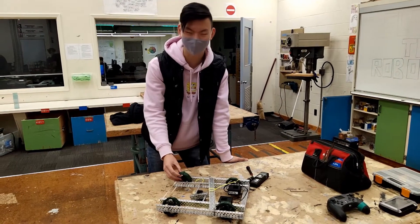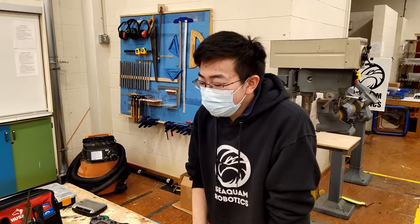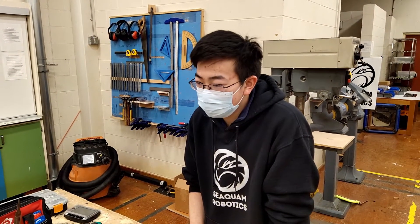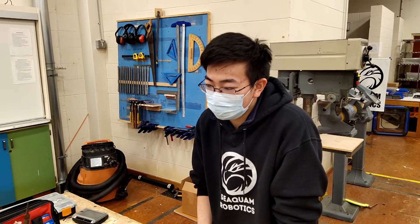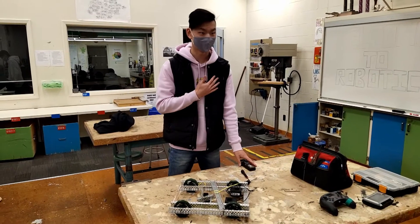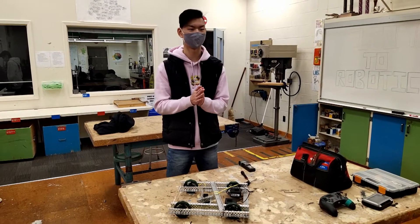Is my chassis that bad? I thought I did a pretty good job building. Well, at least you tried. I'll tell you what — allow me to guide you through some useful building techniques and habits that you'll find useful in robotics. You'd do that for me? Thank you very much, I really appreciate it.